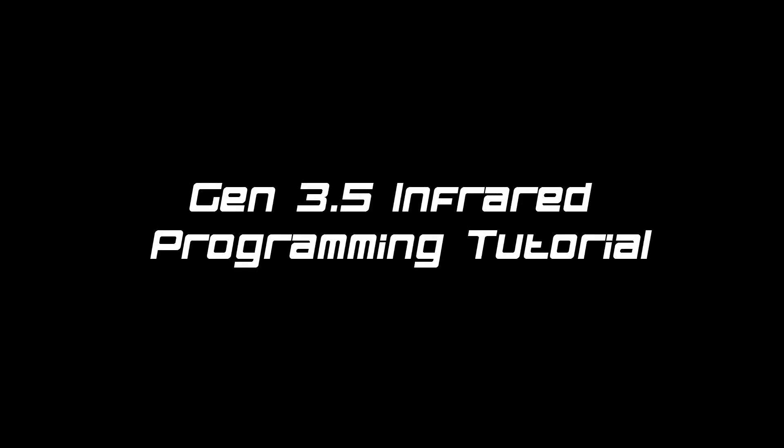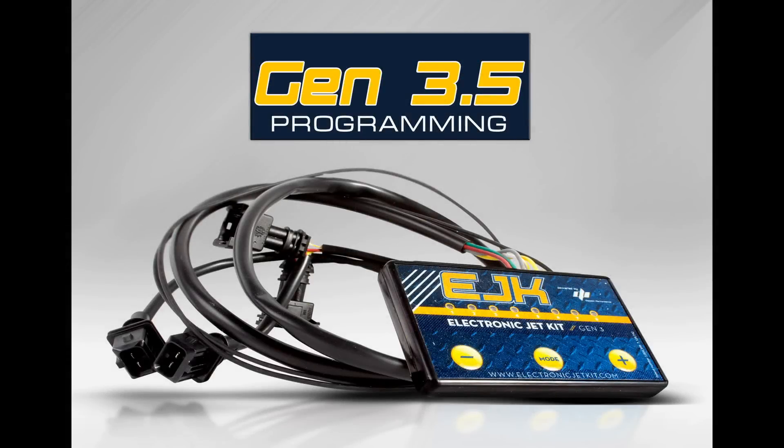Thanks for choosing Dobec Performance. Today we are going over programming your Gen 3.5 controller using PowerLab.